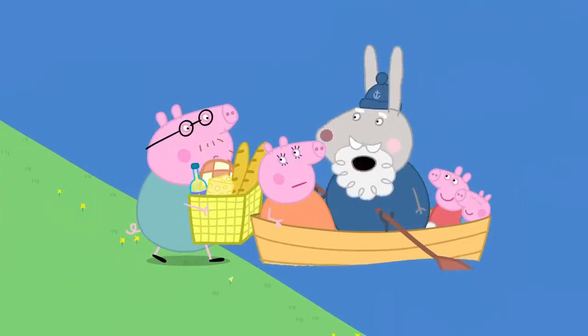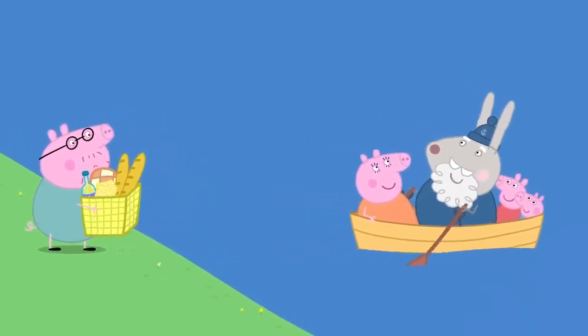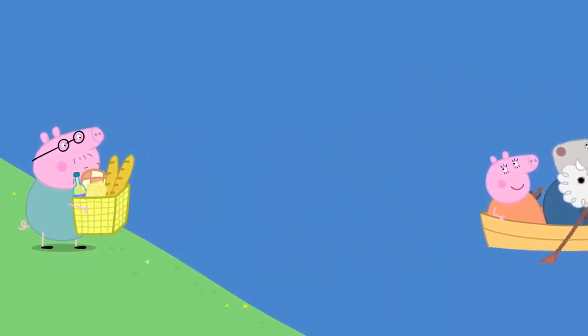Stop, Daddy Pig. There's no more room. Bye-bye, Daddy. Don't worry. I'll come straight back for you.